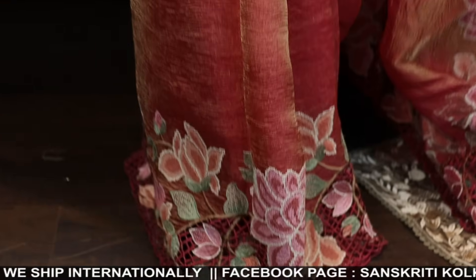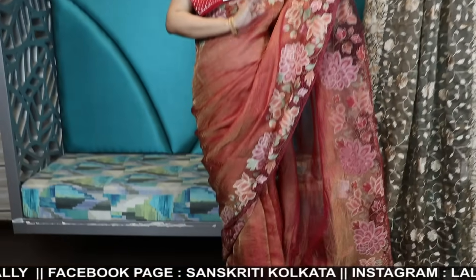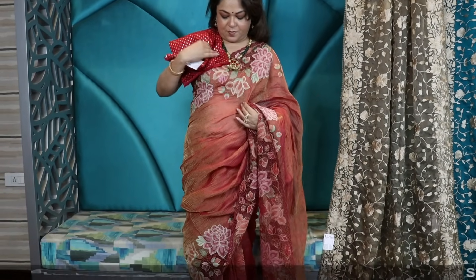Crushed tissue — it's beautiful. Beautiful saree, super soft. You can understand from the fall of the saree. It's not see-through and it has a nice cut work border along with the upper border also.